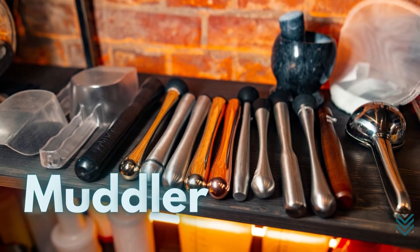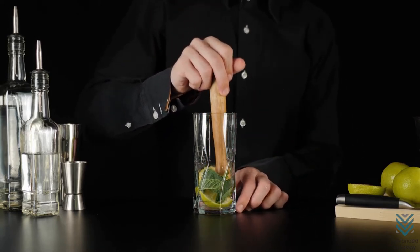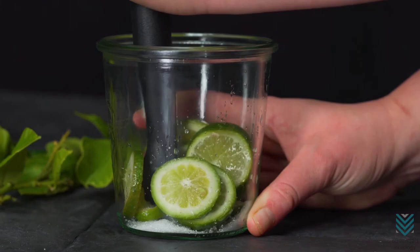Muddler: a muddler is a must for making cocktails like the classic mojito and old-fashioned, or more modern strawberry smash. It's used to mash herbs to release their aroma, and fruits to bring out their flavor.